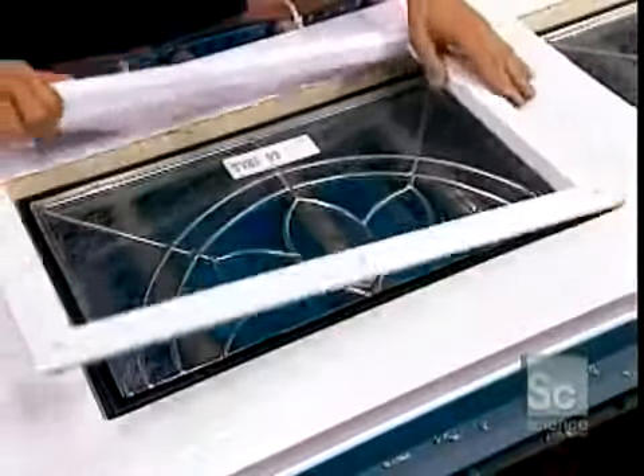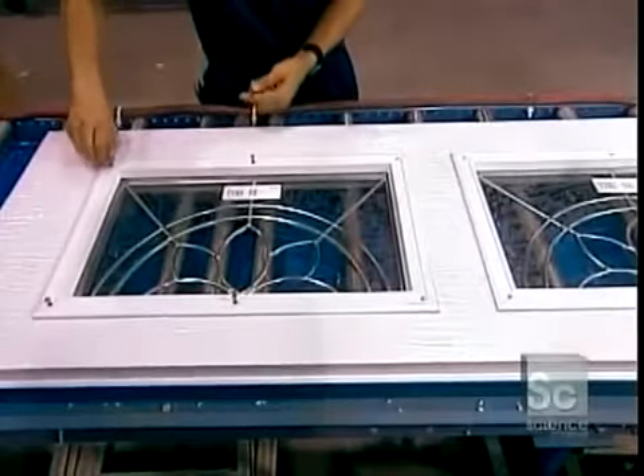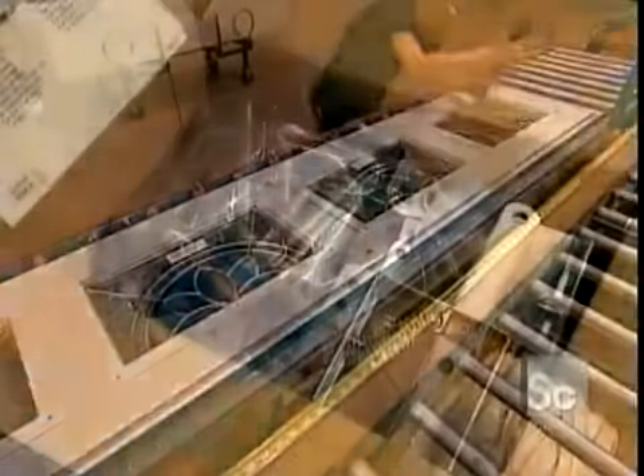The framing around the glass comes in different colors. It's made of PVC, a synthetic resin that doesn't discolor. The frame prevents water and cold air from penetrating through the window.